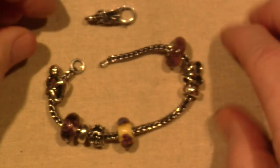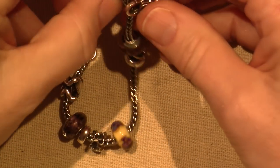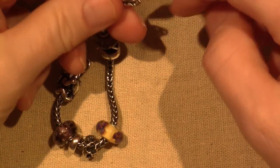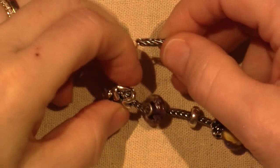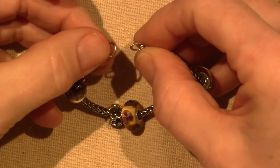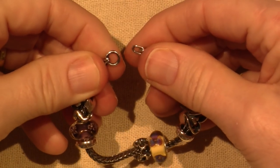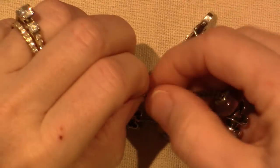What I like too is it's very oxidized — it has a more rustic feel to it, in my opinion. This is the side that you would thread the beads on with. See how it's smaller? And then this is kind of the clasp end.